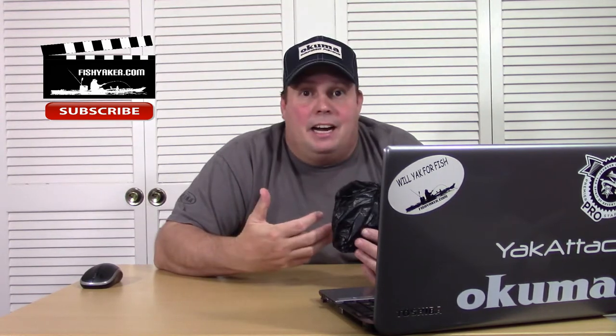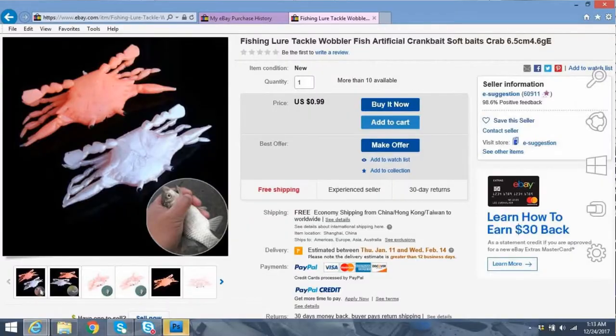I have eBay in front of me on the computer. This is one I've already opened up and taken a look at — it's your call as to whether you think this will work for you. I ordered this quite a while back and it's been sitting on the floor next to where I film. It's listed from back in November when I purchased it: Fishing Lure Tackle Wobbler Artificial Crankbait Soft Baits Crab 6.5cm 4.6g ZP. When I ordered it, it was $0.77 — it's a little small soft plastic crab lure. Now this same lure is $0.99, the original auction isn't even online anymore.